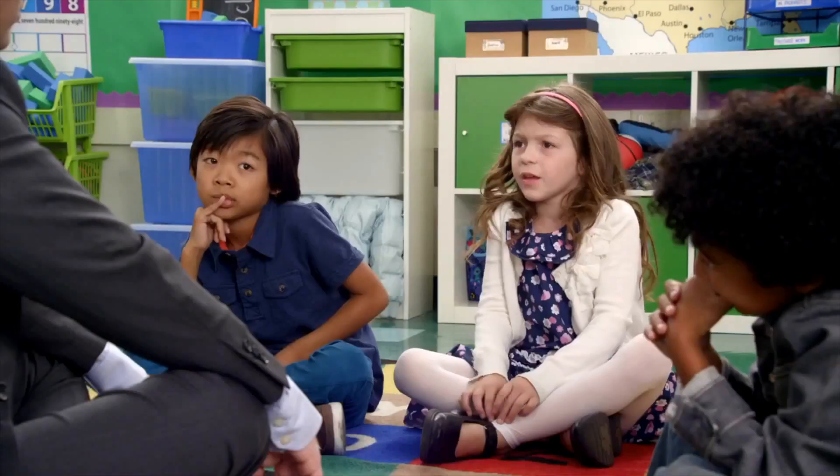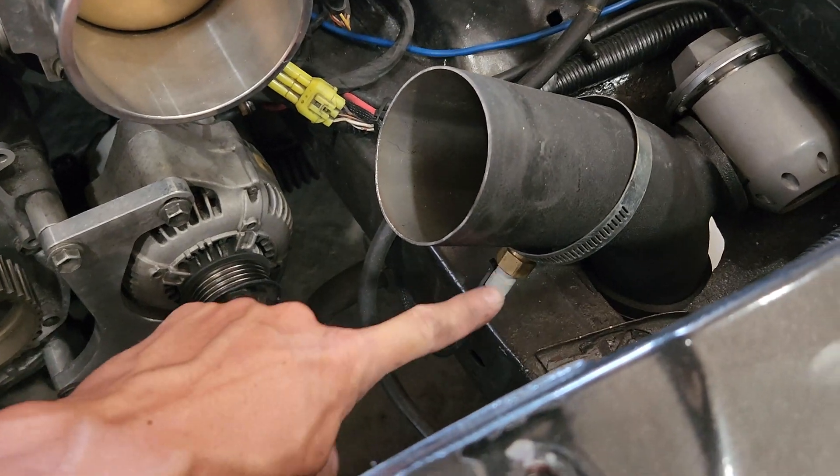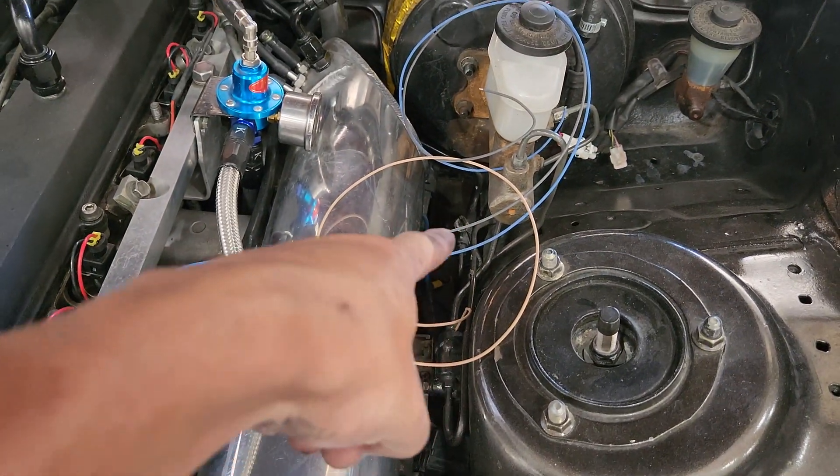I'm going to do coil-over-plugs using the Easy Coils, and I'm going to be on an ECU Masters Classic. A lot of you guys have been asking why not the Black — I got a killer deal on the Classic, couldn't pass it up. I'm not looking to make an insane amount of power yet. The Classic has all the inputs I need. I'm looking at high 500s to low 600s on this setup.